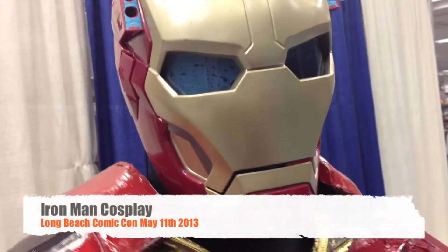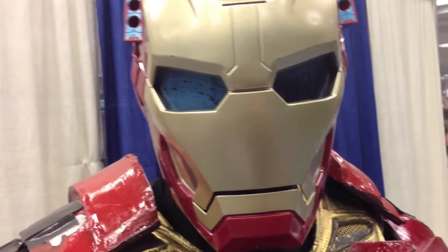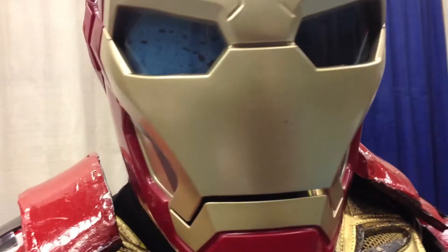We're here at Long Beach Comic Con 2013, and I'm here with this awesome gentleman dressed up as Iron Man — his own take on it. What is your name, sir? Can you describe your costume and how you made it?